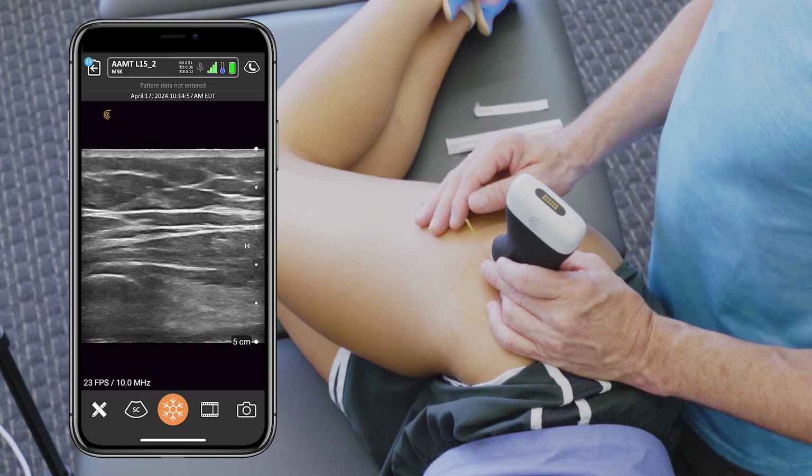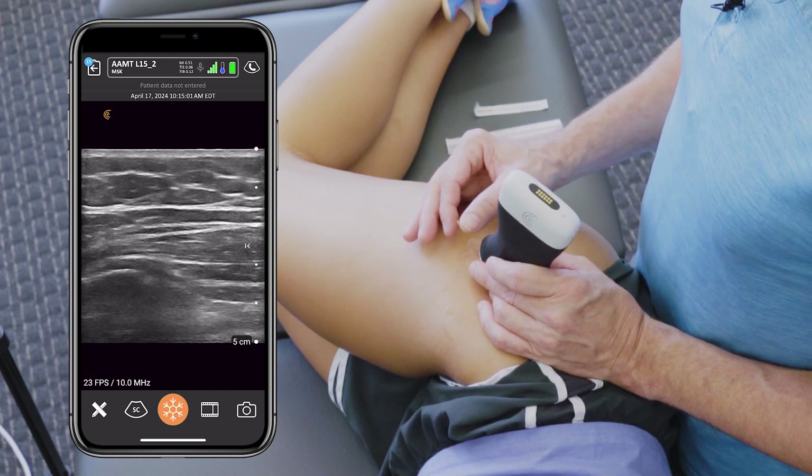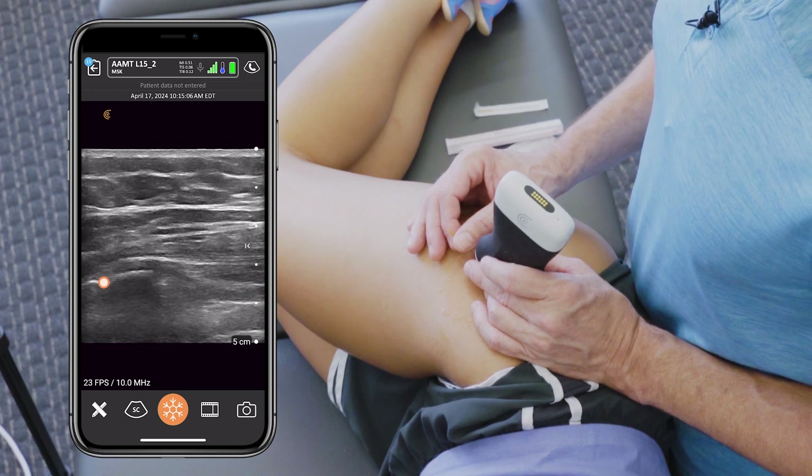We're going to take the needle and work from distal to proximal — going from the distal portion of the gluteus medius tendon into its emphasis at the greater trochanter.